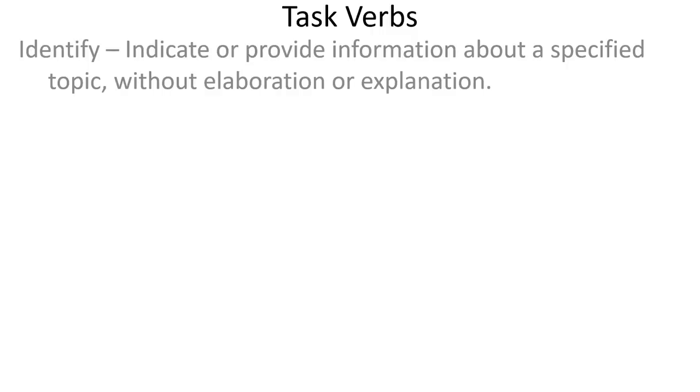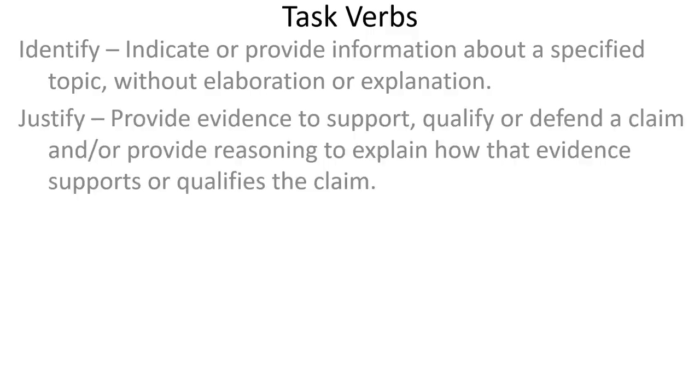Some more task verbs: 'identify' is the simplest. If you see identify, it's very quick — you're indicating or providing information about a topic. You're not elaborating, not explaining. You're just saying what it is. For example, if a question is about an increase of nutrients into a lake causing dissolved oxygen levels to drop and asks you to identify the process being described, you would just say 'eutrophication is what is occurring.' Then 'justify' is where you're going to provide evidence to support or defend a claim and provide reasoning to explain how the evidence supports the claim — you're combining evidence and a claim and explaining how they connect.